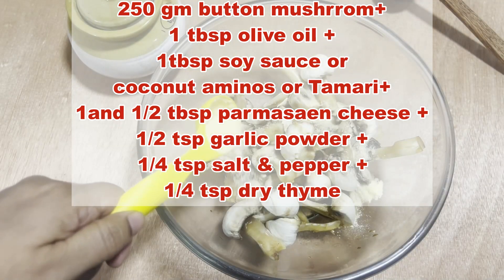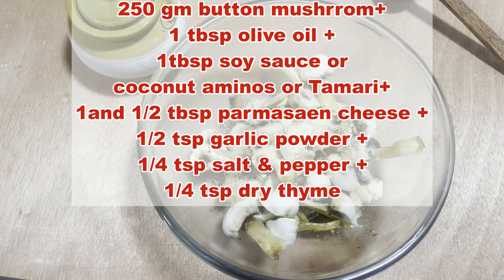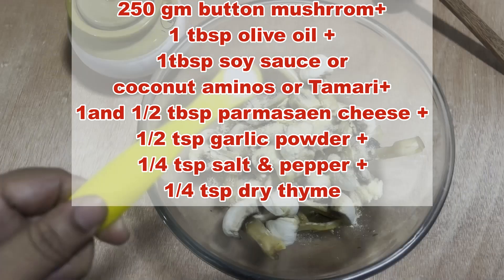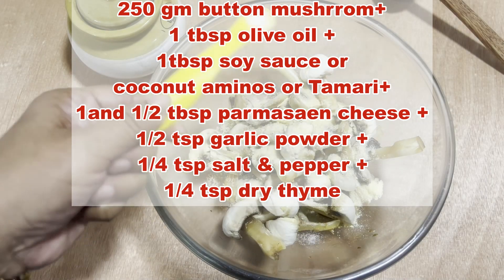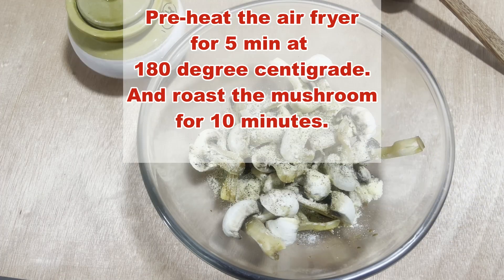Then add parmesan cheese, garlic, and a little salt — because remember there is salt already in soy sauce or liquid aminos — then pepper and thyme. Toss it until the mushrooms are evenly coated.